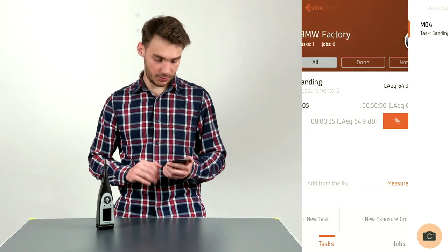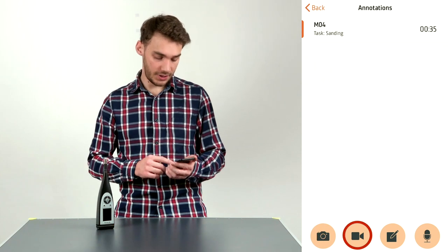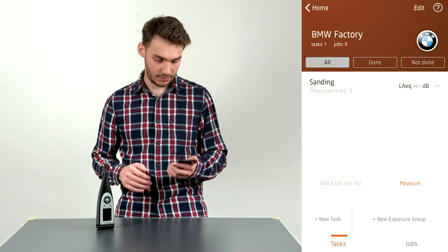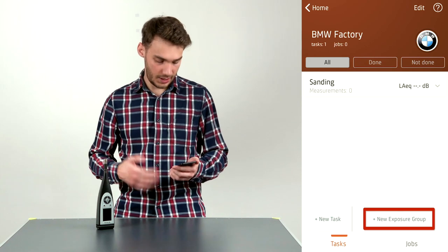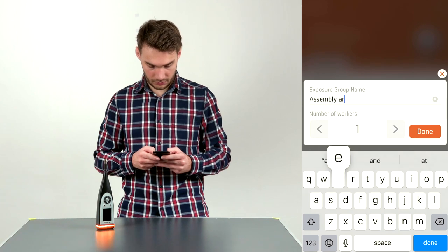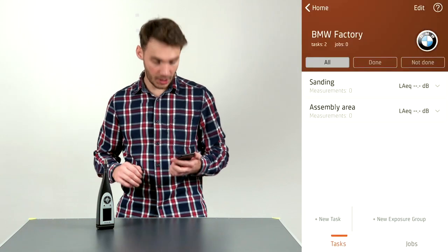Clicking the annotations button shows any attached annotations for that measurement. I have four options: I can add a photo, a video, a note, or a voice memo. I'll delete those first two measurements and go back to the beginning. Now I can also create a new exposure group — I'll name this one 'Assembly Area'. Because this is an exposure group, I can assign the number of workers within it — I'll select four.